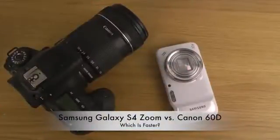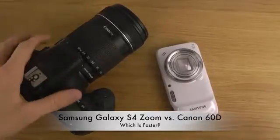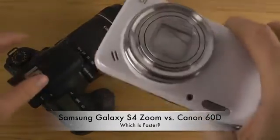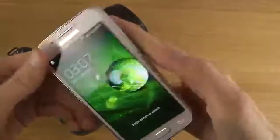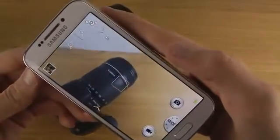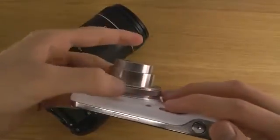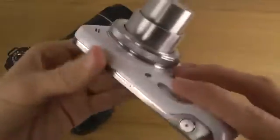Today I want to do a quick speed test between two cameras. I have my Canon 60D over here, and then I also have my Galaxy S4 Zoom, which is like an Android camera. It's pretty awesome — look at this, you can fire up the camera like so, and then you can do 10x optical zoom, something like that. You can see you can zoom in — it's good stuff.